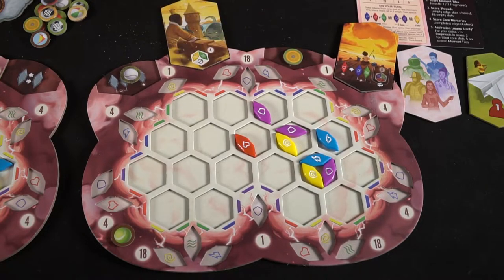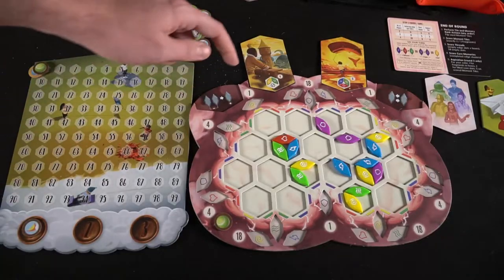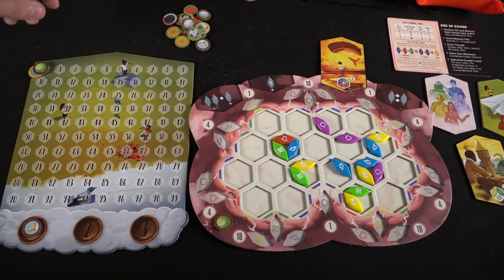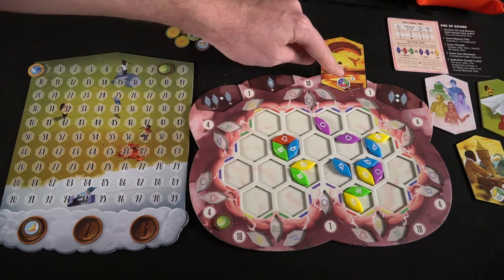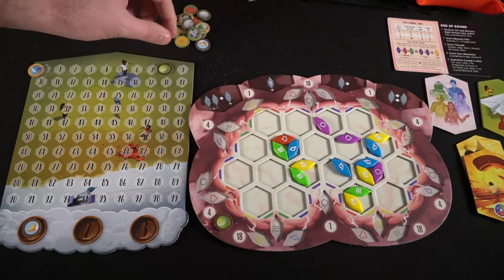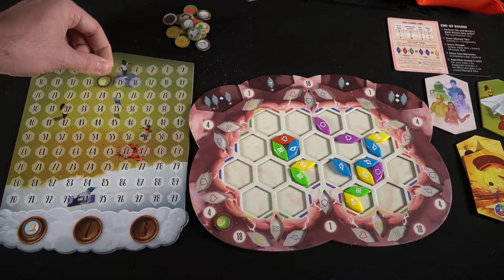If you flip over one of your memory tiles — meaning you have utilized its ability — it is now in a scoring mode. If you can score it, you must score it, so you're always attempting to get points. Each memory tile has a unique scoring method: one requires a three-color combination in one specific space worth six points, and another requires two colors worth four points. You'll look at your board and check how many of these specific areas are going to be scoring for you. If you score them, you'll move them to the side, and these will become memories saved at the end of the game — they'll net you bonus points if they have a matching color with your secret objective tile. You can score as many of those as you can.